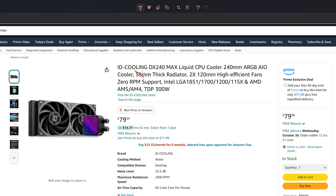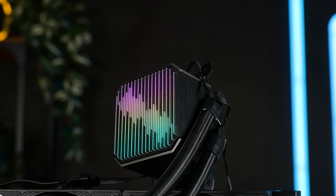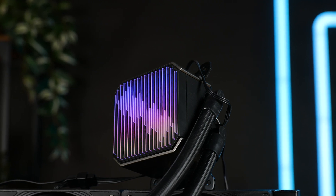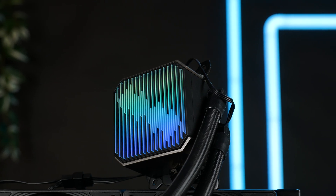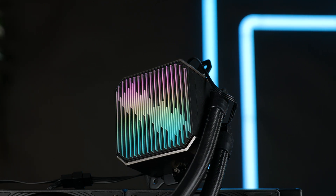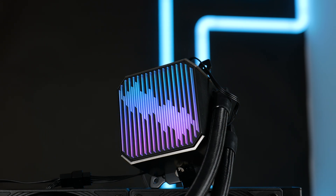On the bright side, the DX240 Max isn't expensive. I wasn't able to find it in Europe, but on Amazon US it goes for around $80, which really isn't bad. So where do we stand? It's average — max average for an acceptable price. If you're gaming or doing some work, everything below 250 watts — say a 14700K, a 7900X, or even a 7950X3D — it will do. Just set a fan curve that only jumps up at the last moment to avoid loud noise throughout your experience. Just don't expect max performance. It's average.